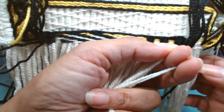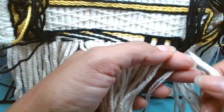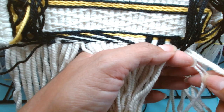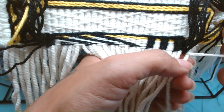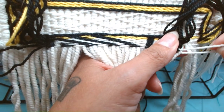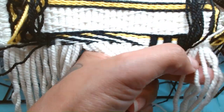Now we finish the row. The last one was two, two, two, so we need to start with one. So one of these goes behind one and one goes in front of one. And then we continue this row.